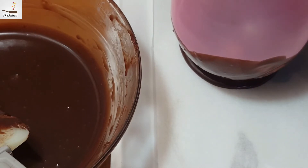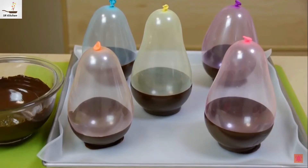As you can see I am done with this — I will place them in the freezer. Now pop these balloons with a needle and use this cup for ice cream.